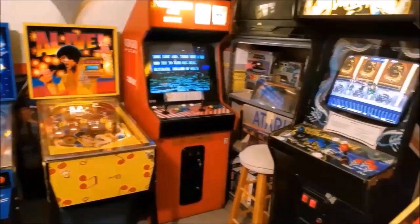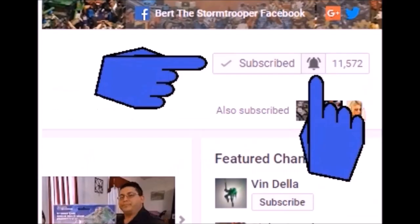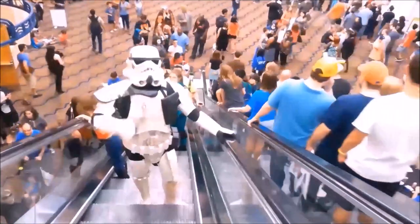I also do the occasional arcade and pinball machine videos, unboxings, vlogs, challenges, and miscellaneous videos where my daughter usually makes fun of me — those are a lot of fun. If you're new to the channel, thanks for checking me out. Please be sure to click that subscribe button, and don't forget to give me a thumbs up and share if you like what you see.